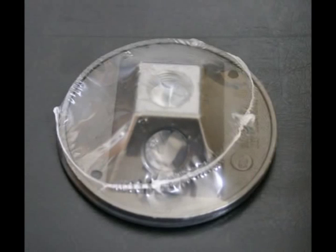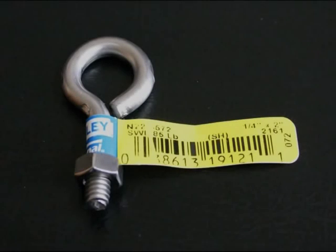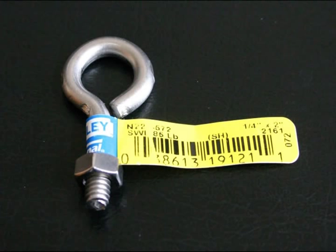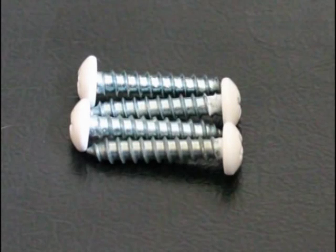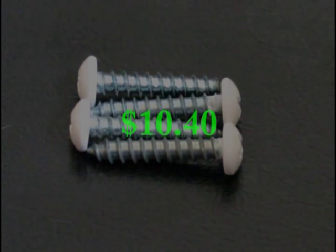One exterior outlet cover, metal, $1.98; one 1¼-inch by 2-inch threaded eye bolt, $0.68; four 1-inch number 14 wood screws, $0.72. The total for the parts was $10.40.